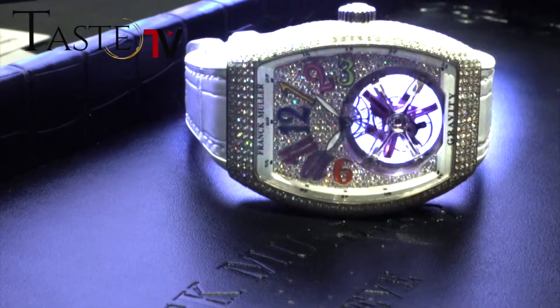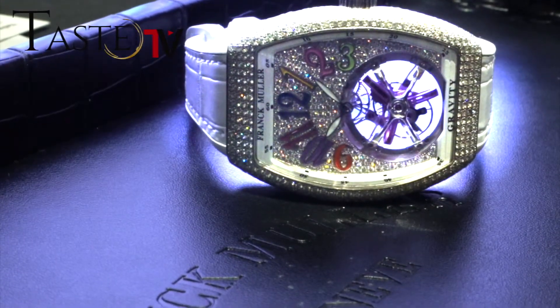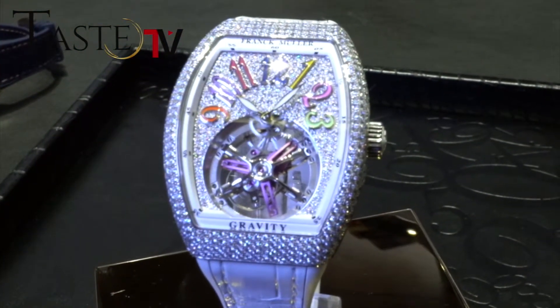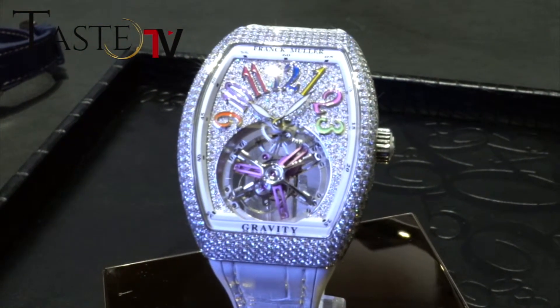Here we have a novelty for ladies. It's called the Gravity for Ladies in Color Dreams, with a diamond-set case and diamonds. It's an elliptic tourbillon with colored pieces inside the components. It's the first time we use colored components inside the watch, and it gives us a lot of flexibility to put some strong design inside the watch.